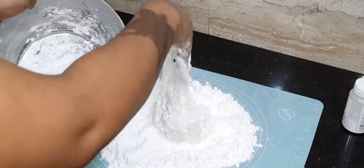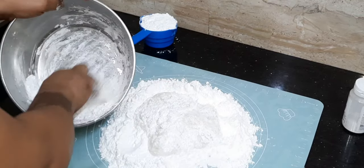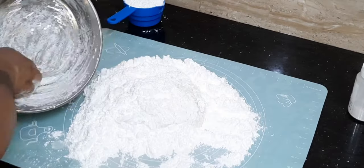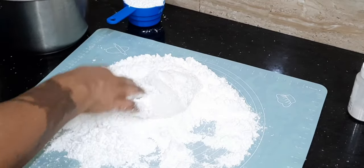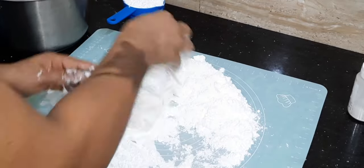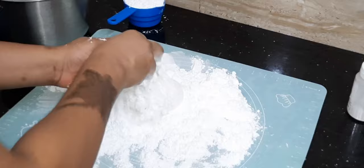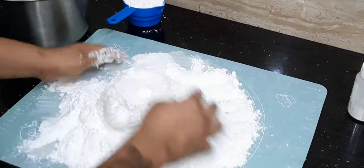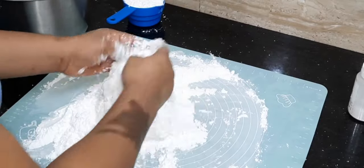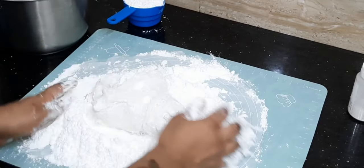Afterwards, flatten the icing sugar on your kneading surface and pour out the dough. Then combine gently. Now start kneading gently, bit by bit, kneading all the icing sugar into your dough.